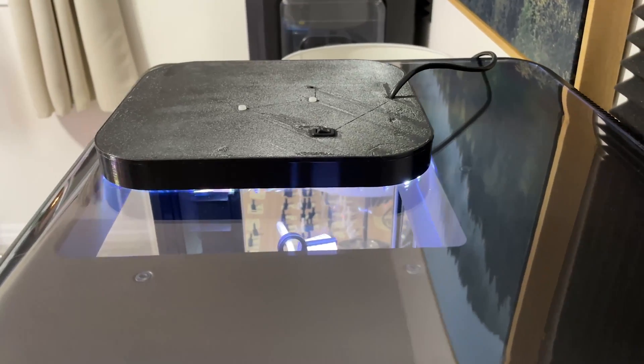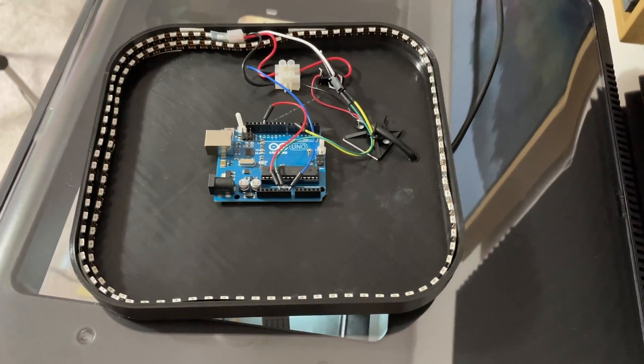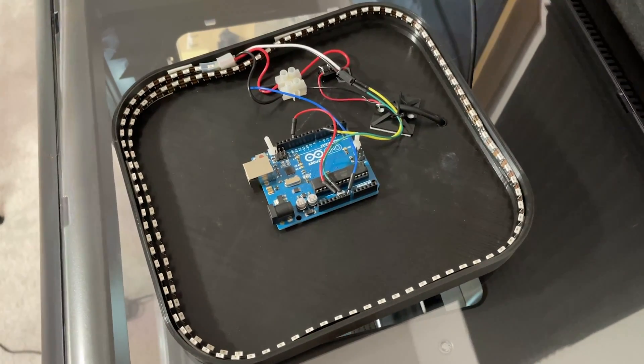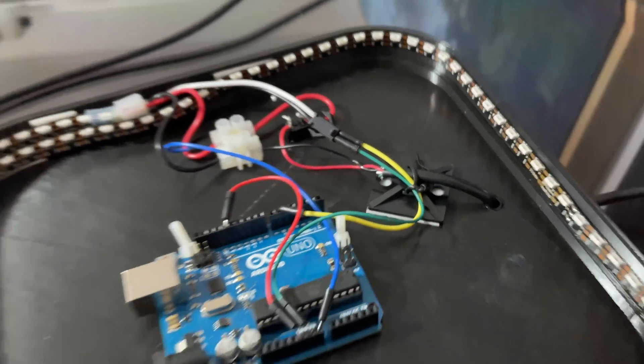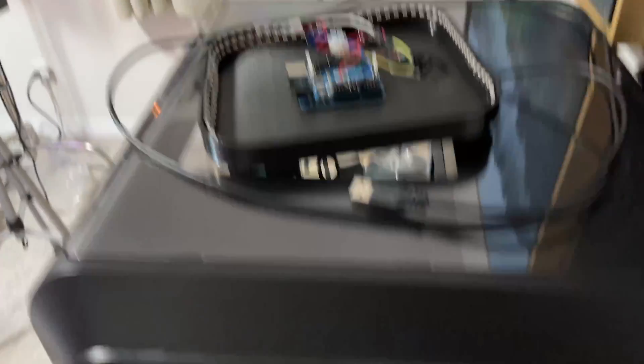The first upgrade is this light fixture I made to go on top of the Adventure 4. Because there's a clear window on top, I printed a large square which I wrapped an LED strip around and programmed an Arduino to control those LEDs. I also spliced a USB cable so I didn't need an external power supply.